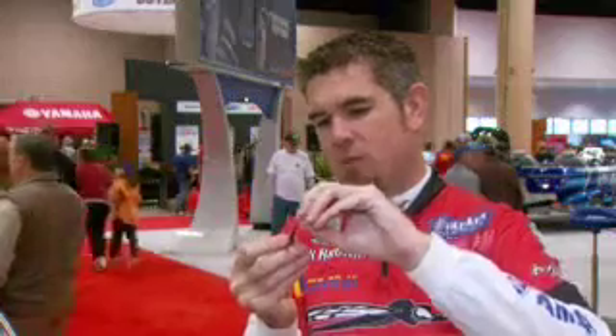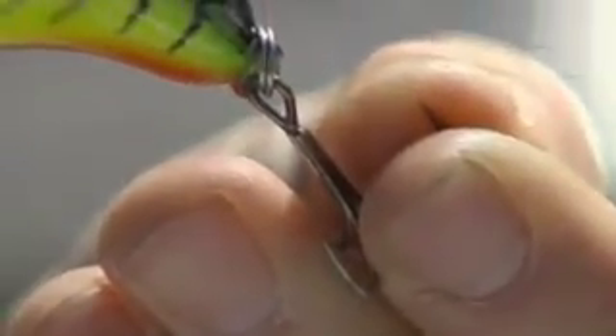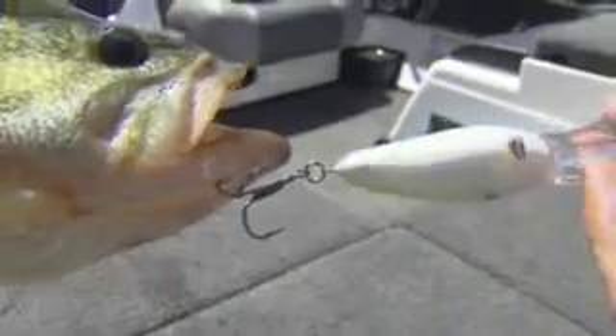When he turns, that split ring and that fixed eye on that bait only have so much movement that they're able to make. So whenever it hits that locking point, that's when he's able to use the weight of that bait to start shaking it loose.